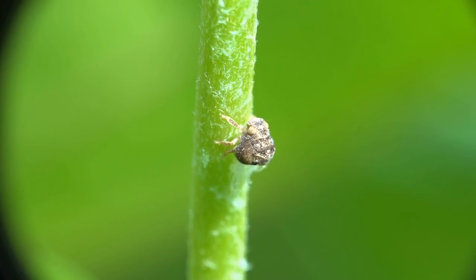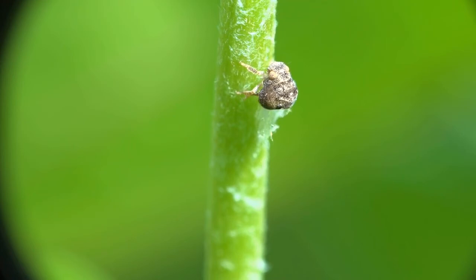So check out your plants right now and see if maybe you have a couple of these interesting sap-sucking insects flocking your plants too.